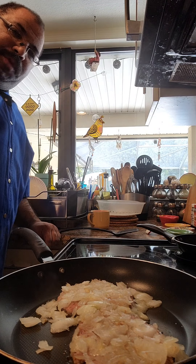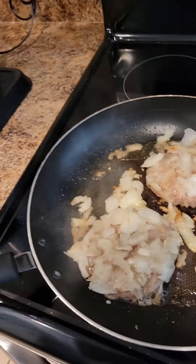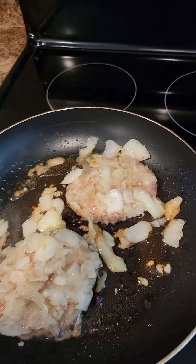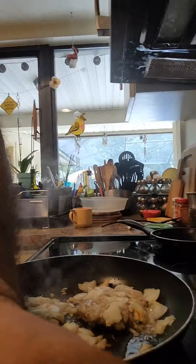Right now we are waiting for our pan to get hot, and then I will put our burgers in. Our pan is now heated up to a temperature I like, so the first thing I'm going to do is drop our burgers in.